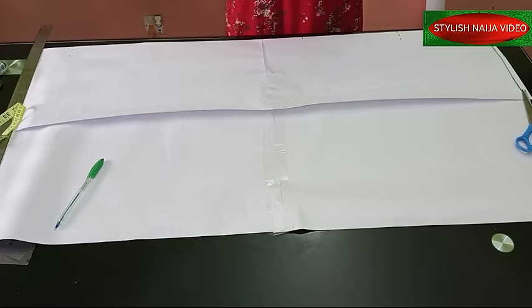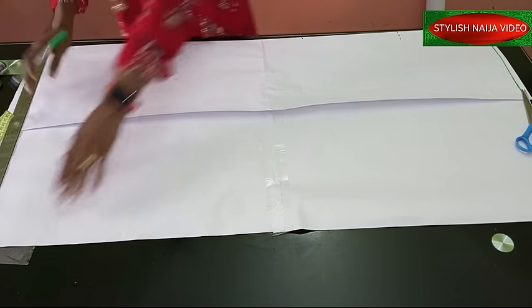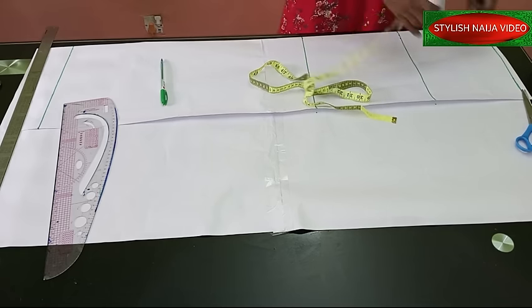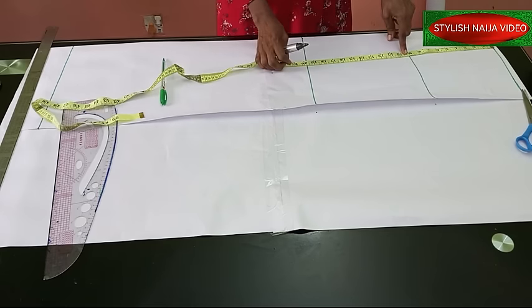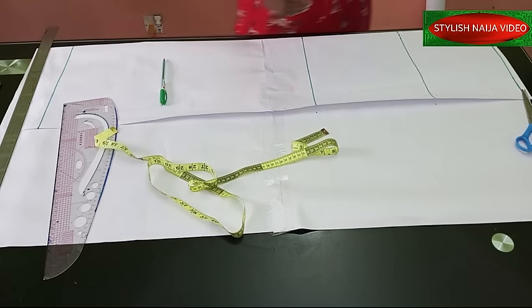Let's get started. I'm going to fold my pattern and show you how to draft it — it's a very simple process. So before I continue, I'll do a little explanation so you understand well. I have some lines here that I'll explain as we go along. The first line is the waistline. From the waist to the hip is usually between nine and ten inches. The next line is the knee line — I'm using 19 and a half inches for the knee. And the full length of the skirt is 44 inches.